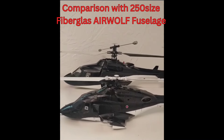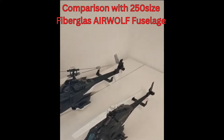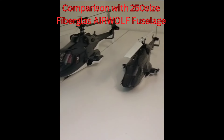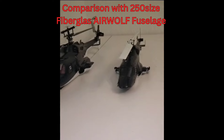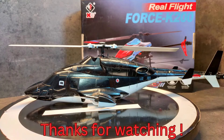Here you can see the model in comparison with a 250-size fiberglass body helicopter that I also have. As you can see it's a bit smaller, but with lots of details on the body. Thanks for watching and I hope you enjoyed this small video — hope to see you soon on my channel. Thank you!